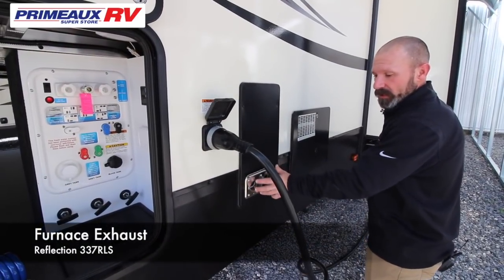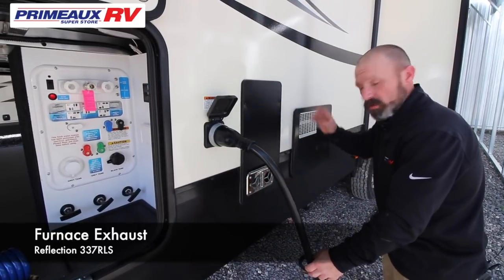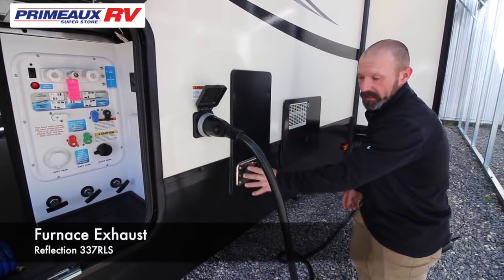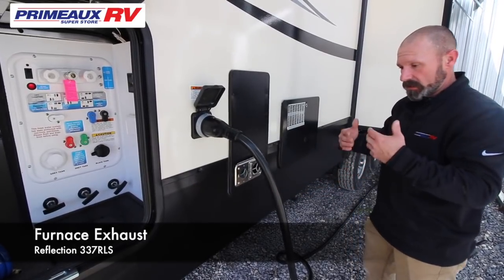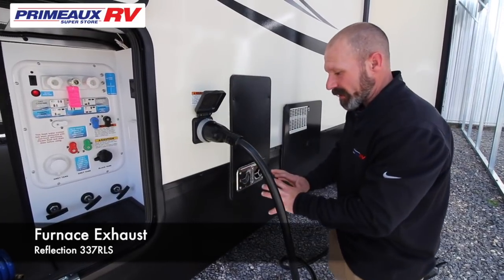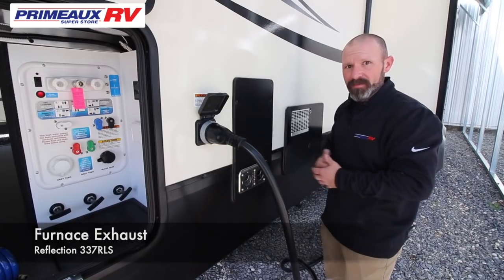Right next to the hot water heater, you're going to have your furnace exhaust. So when your heat is on, you want to make sure this is out of the way — this is going to get really hot. Make sure you don't have any chairs or tables in the way that can melt. One thing I see a lot is kids love to come right here and warm up — but that's propane, so carbon monoxide is bad for the kids.